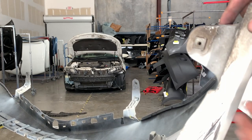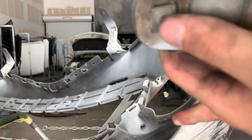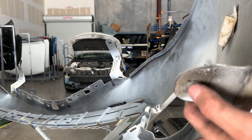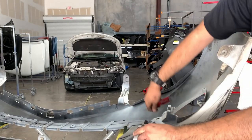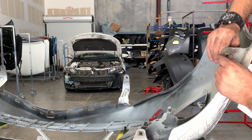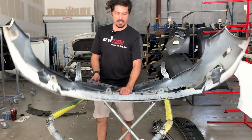One thing I want to show you is on the bottom of the bumper where we took off those 10 bolts — it's got these plastic inserts, one on every single tab. You need to take these out and transfer them to the new bumper because if not the screws are not going to hold. To remove them, you just squeeze and push them out — super easy.